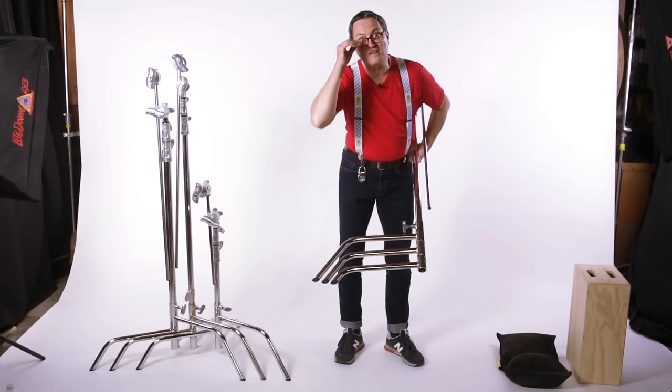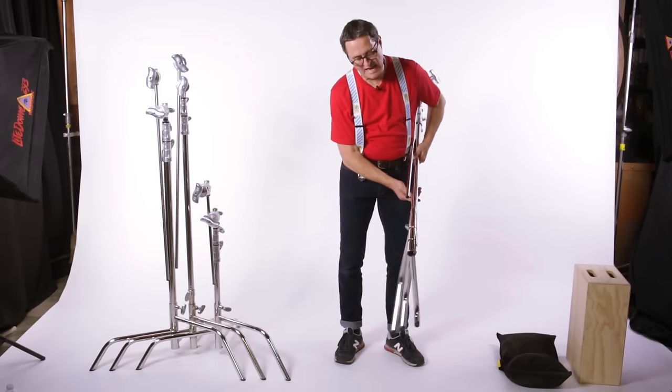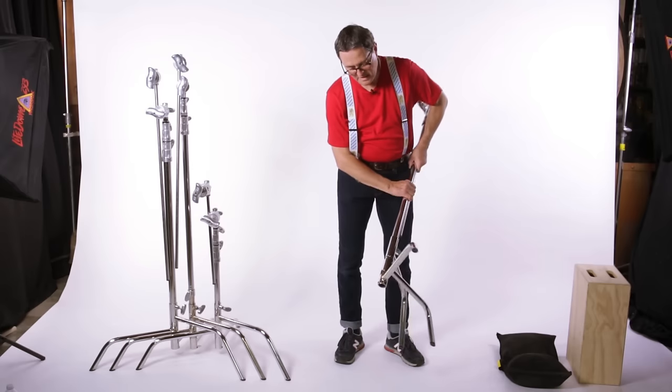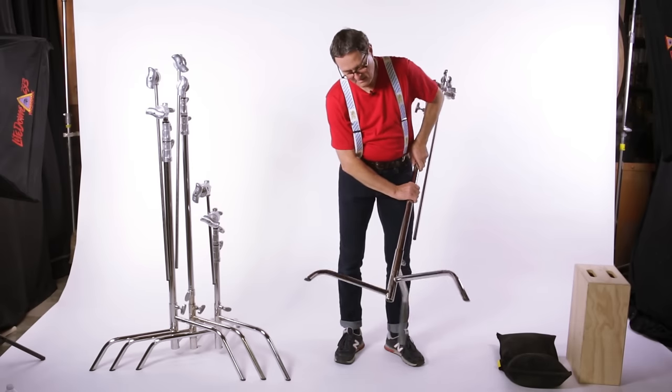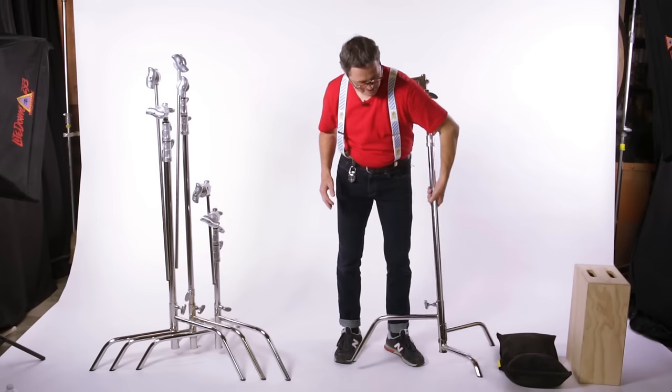These legs nest in each other, and there's a little lock on each one. If you unlock the stand, the stand is going to naturally want to start to roll. As you roll it, each leg will drop into place, drop into place, and it's locked — and there it is. Now you just simply turn this knob and it's tight, ready to go.